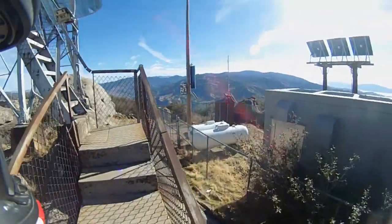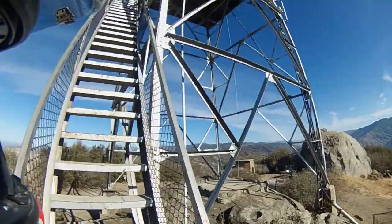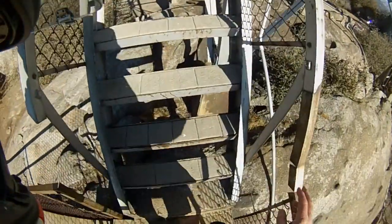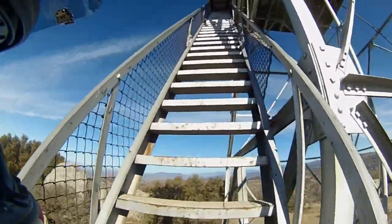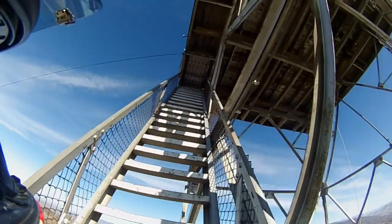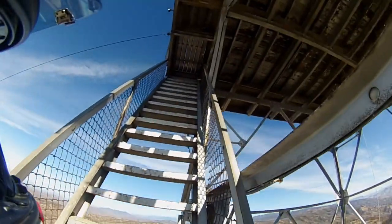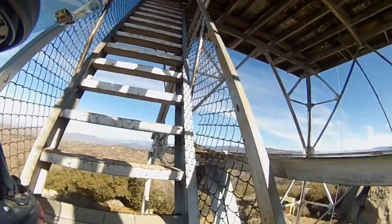I'm at a place called Oak Tree Lookout, and I wasn't sure if it was locked at the top — it is a long way up. Yeah, it's locked — I can see the lock.